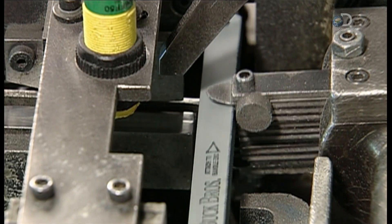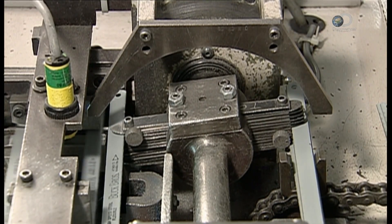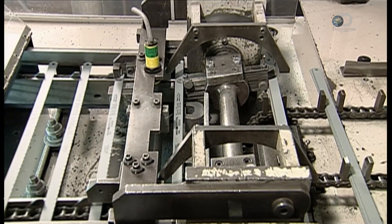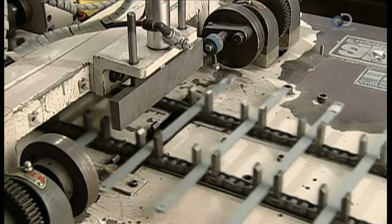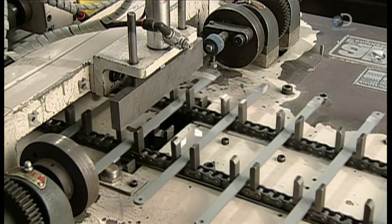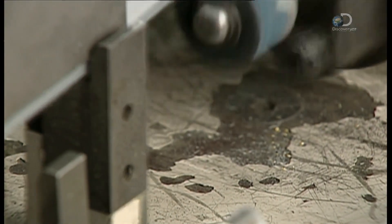A machine inserts the blades in groups of 5 into slots called fingers. The fingers rotate the blades and place them on a conveyor belt. The machine then raises the blades and tapes them together at one end, making it easier to transport them to another part of the factory where production continues.